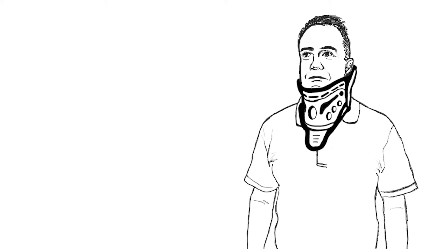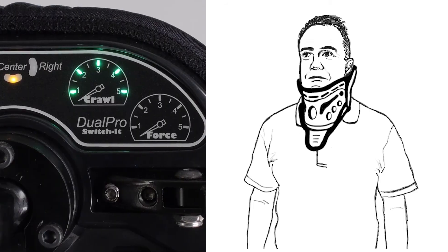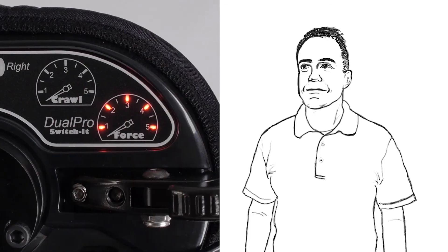Conversely, a spinal cord injury client may have a cervical collar which limits their range, requiring they start off using a full proximity setting. When the collar is removed and they gain range and strength, they would then be able to switch to a proportional setting through force, again, without changing equipment.